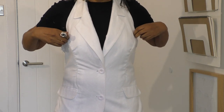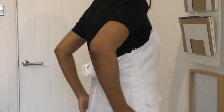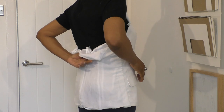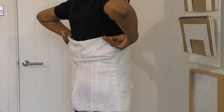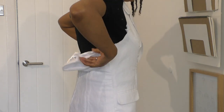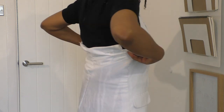Hopefully the puckering that's happening here in the princess seam will disappear once I've sewn and pressed it well. That's a much better fit to the front — the collar and the arm, yes this is really good. The waist and hip area are fine. But in the back I may have to take in a bit more. I feel like I'm taking a bit more on this side.